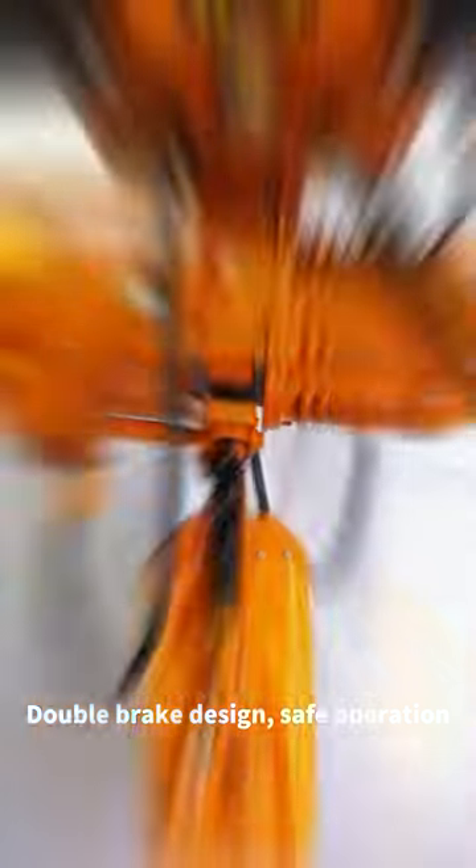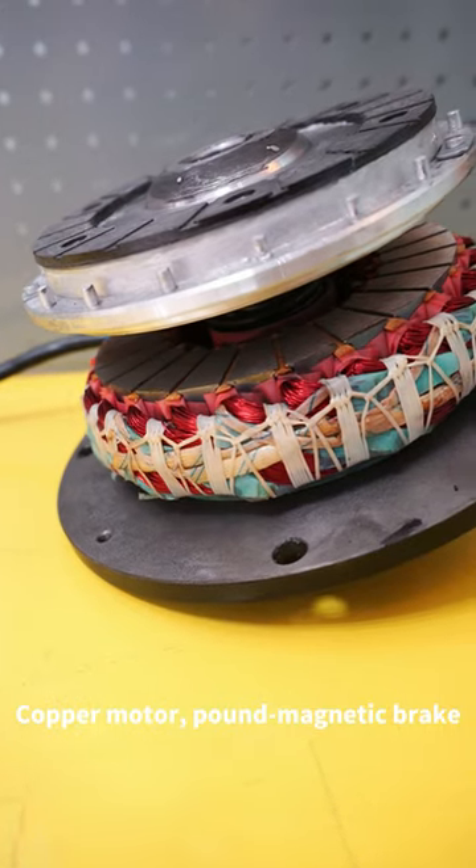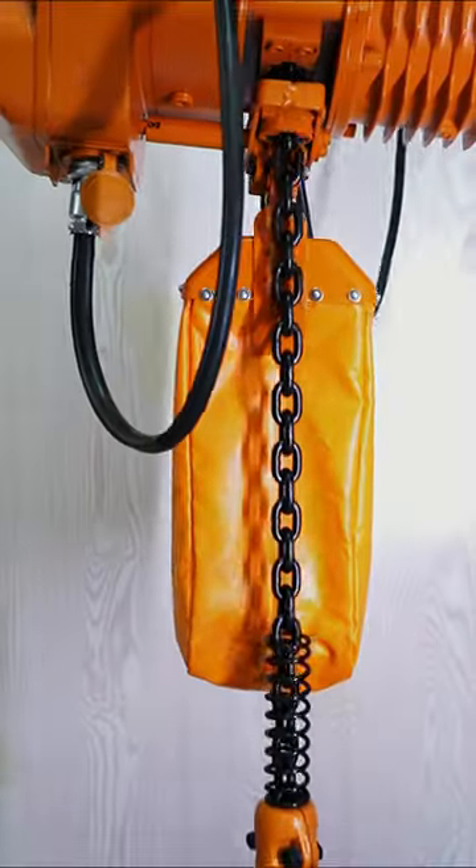Safe operation with limit switch device to prevent chain overshooting. Copper motor with magnetic brake and de-aviation plug, plus heat sink.